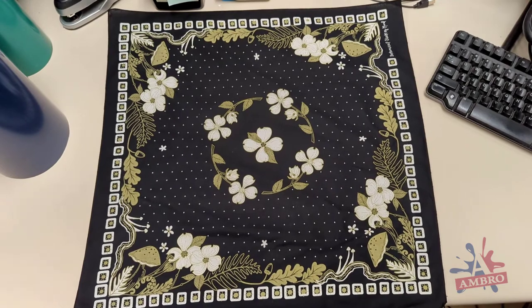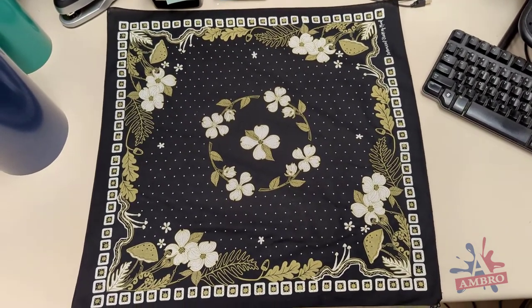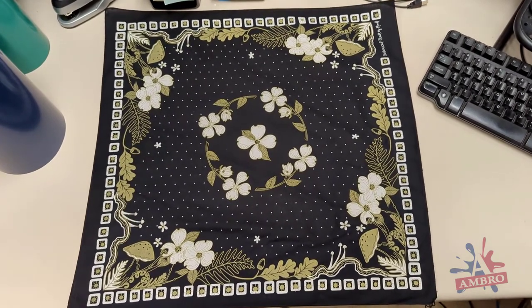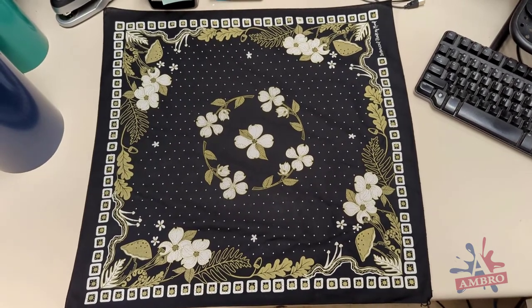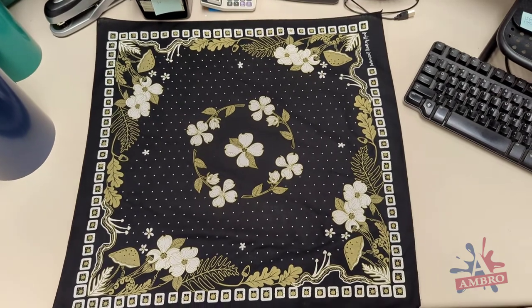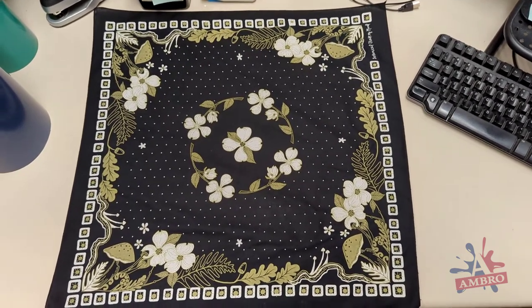Here's one of our standard two-color print bandanas. You can see it's a black cotton bandana with a white and gold print on the front. We used a moderately sized mesh to get the fine details inside the flowers. So what I'm going to show you now is what soak through looks like on the back without us really trying hard.